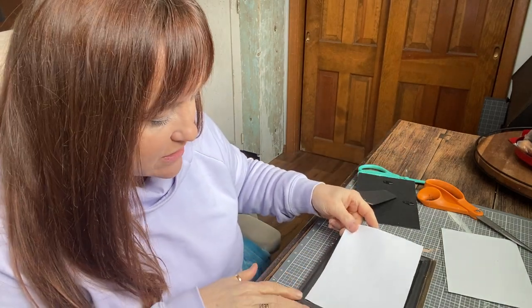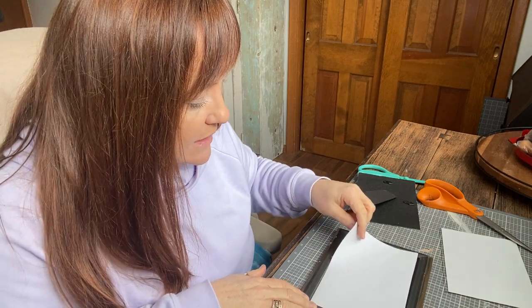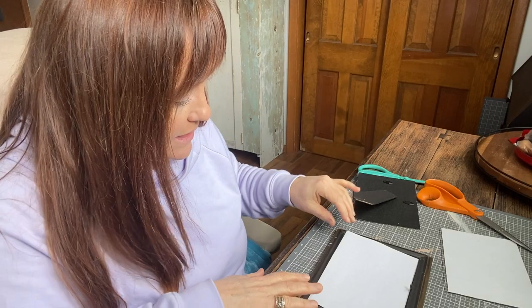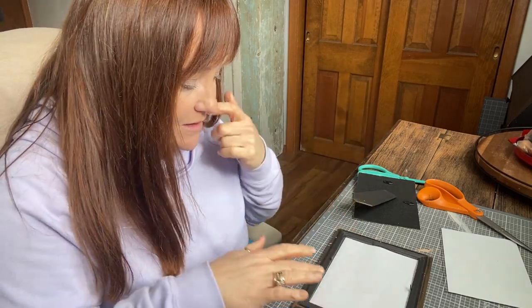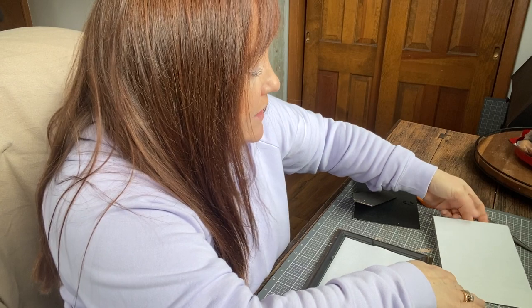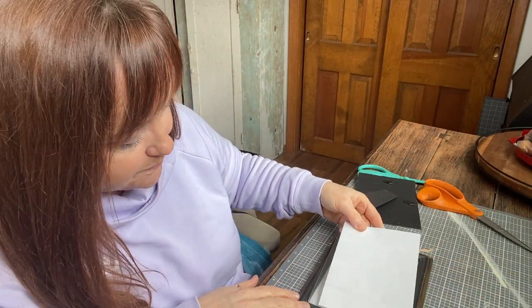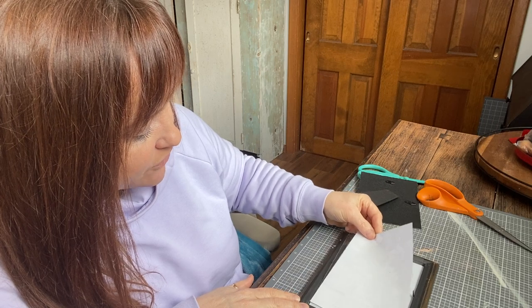Rub and Buff can give you that aged look on something new in just seconds. What I'm doing now is putting in the print — the glass is not in it yet. And that right there, that's the hack. What I like to do is put the glass right behind the paper, for two reasons.